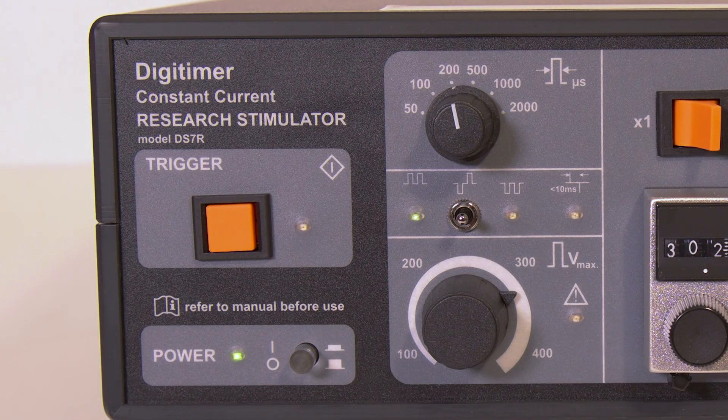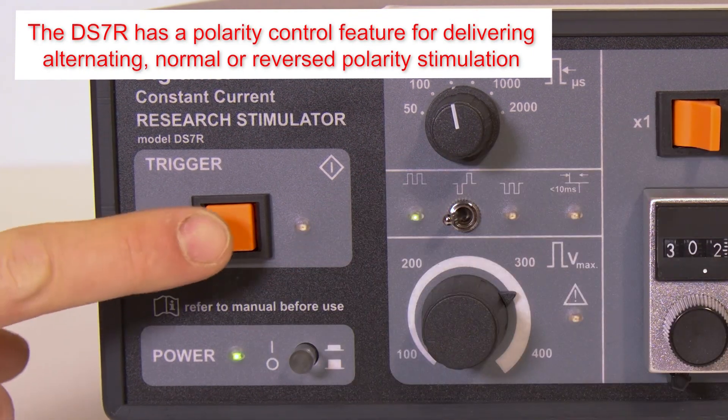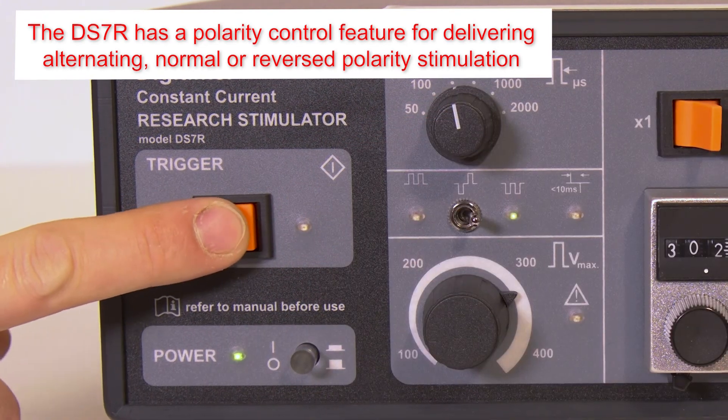The DS7R has a polarity control that permits the user to set the stimulator to alternating, normal, or reversed polarity via a 3-position toggle switch.